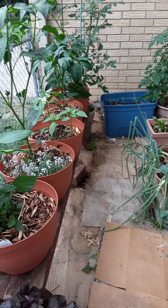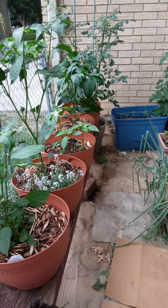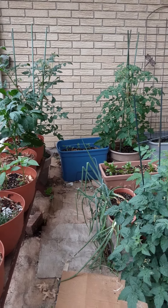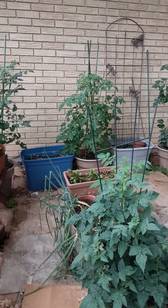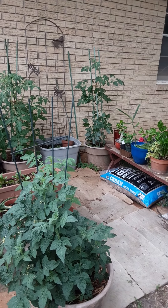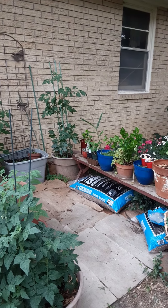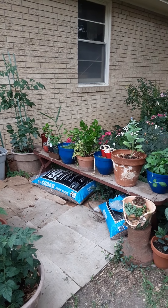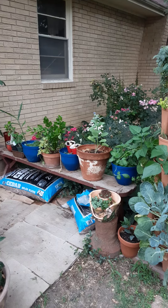On this side is vegetables. We have pepper plants, lots of tomatoes. I kind of went overboard on tomatoes this year. And it is a working garden, so you'll see things that if I was doing a formal garden tour probably would not be here.